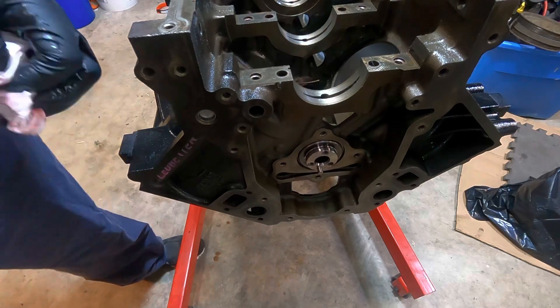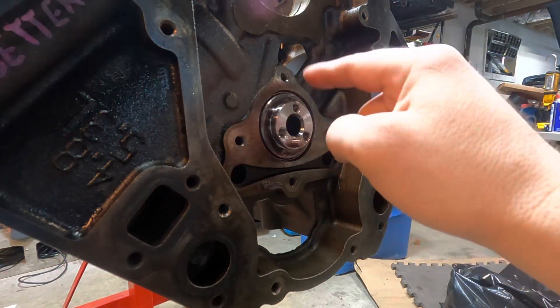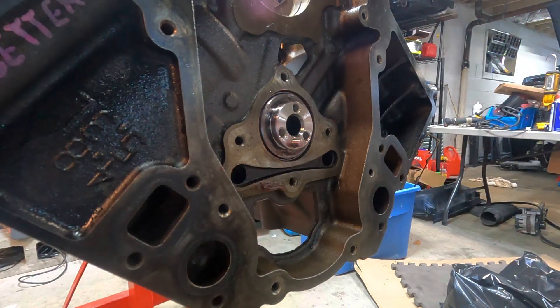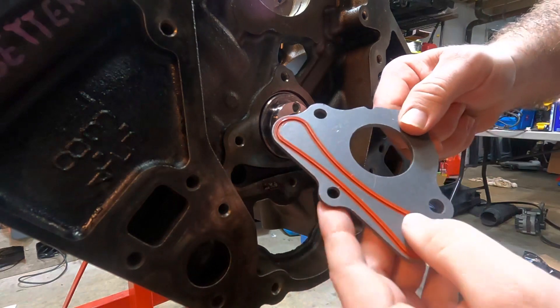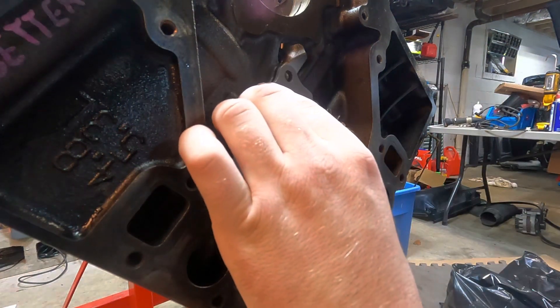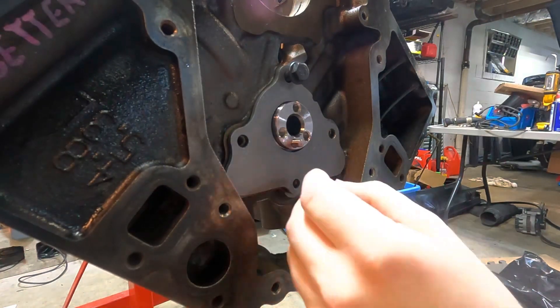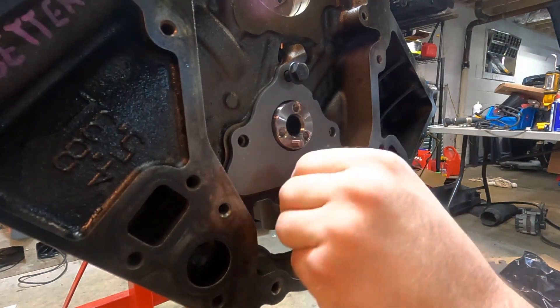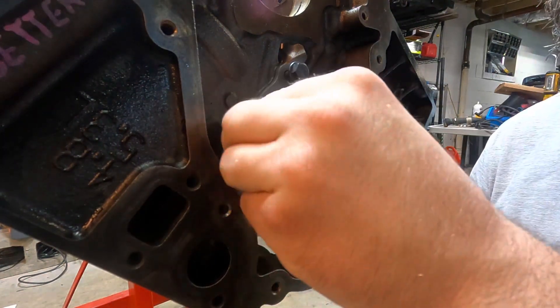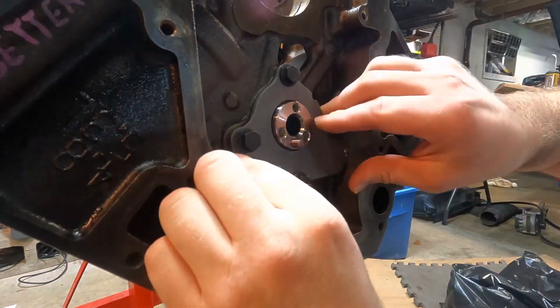We'll be back with the cam thrust plate. I have already lubed up the thrust plate and the mating surface on the cam. Now I am going to get the thrust plate and stick that on there and go ahead and torque it down. This is a brand new OEM GM cam thrust plate — it's got the brand new gasket on it. The torque spec on this is 18 foot-pounds, so we'll go slowly around and get it torqued. Kind of seems like it's sitting perfect.